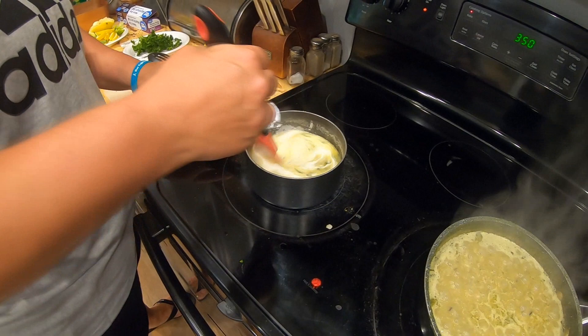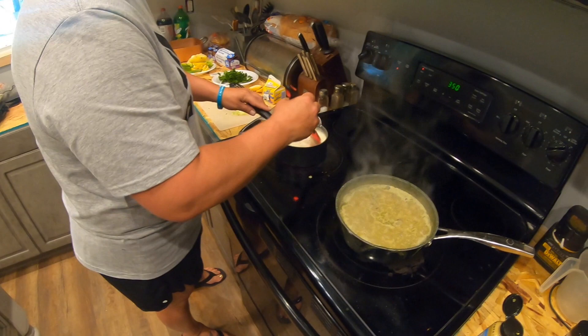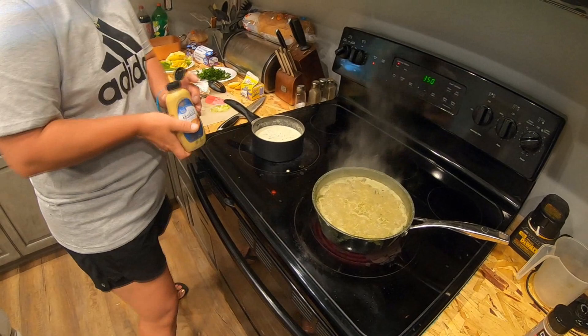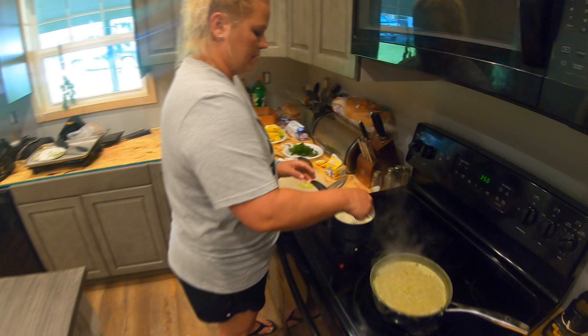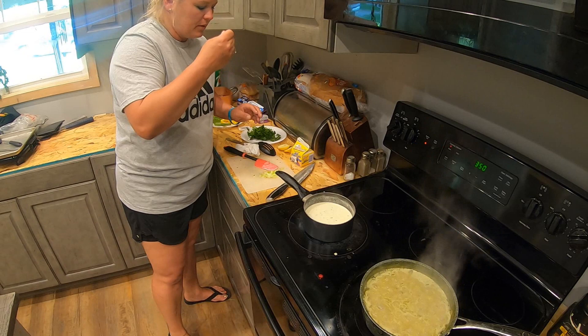You got that all seasoned up? The kicker here is just a little bit of Dijon mustard. The fish doesn't smell great, but this is basically just a one-pot dish. You could do this in the microwave technically — melt it, pour over your fish, put it in the oven, and it's a 10-minute meal. So that sauce is going right over the fish.